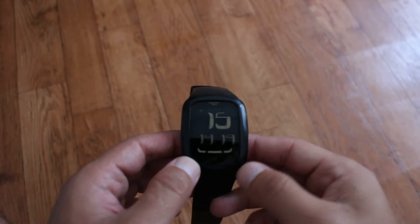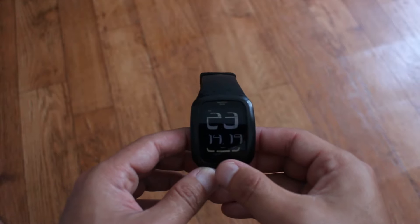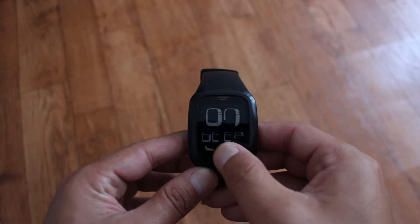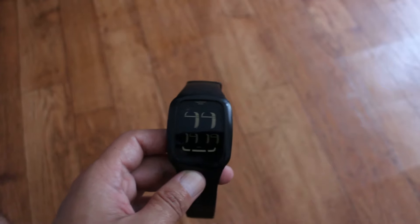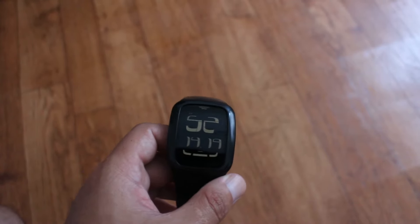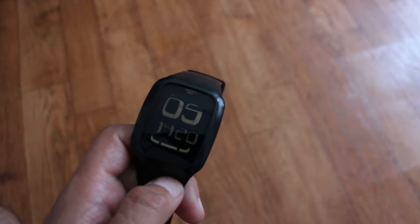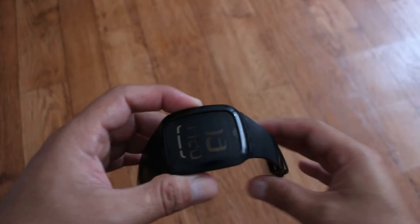Özelliklerine gelelim. Burada iki tane tuş görüyorsunuz. Bu tuşa basılı tuttuğumuzda önce bir ışık yanıyor, daha sonra ekranlar arasında geçişler yapabiliyoruz. Tarih, krono ve alarm özelliği var. Bu özellikler arasında geçiş yapabiliyoruz. İki tane saat seçeneğimiz var: T1 ve T2 saati. Ben T1 saatini kullanıyorum; T2'ye İngiltere'nin şu anki saatini girebilirsiniz. Kronometreyi de spor yaparken kullanabilirsiniz, ne kadar sürede gidip geldiğiniz gibi. Zaten bu saat spor bir saat.